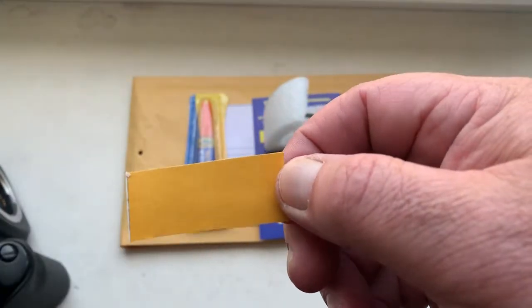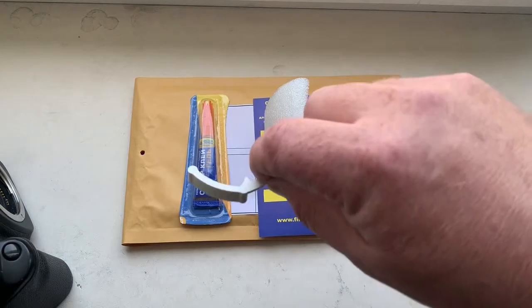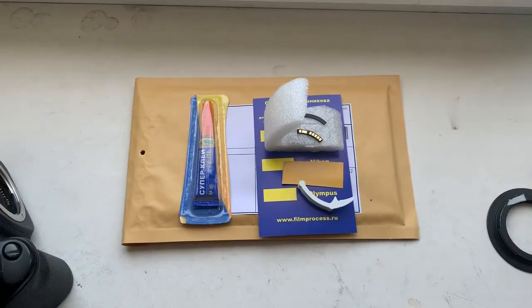I will send it to you soon. This is the caliber and this is superglue. Now I am packaging your chip and will send it to you tomorrow morning. Thank you for your attention.